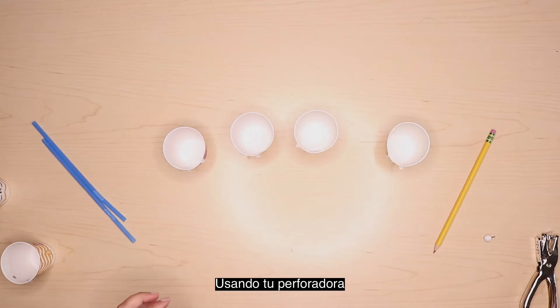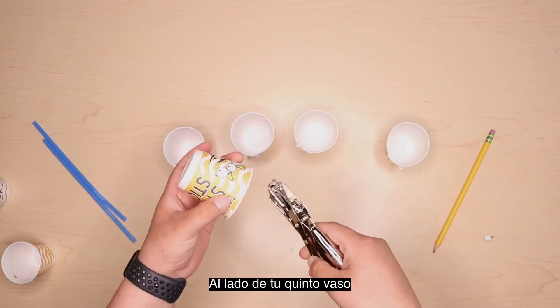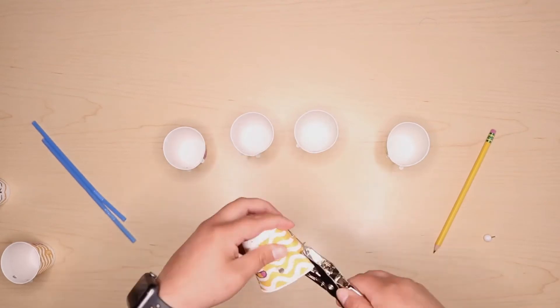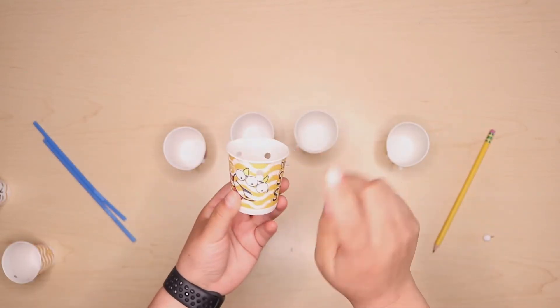Next, using your hole punch, make four holes on the side of your fifth paper cup. Make sure that they are evenly spaced — one, two, three, and four.